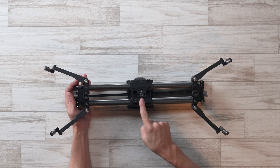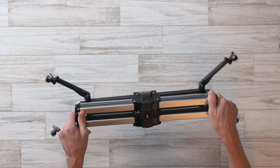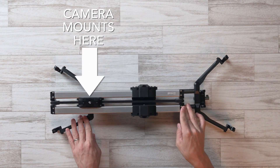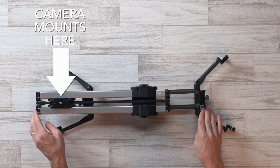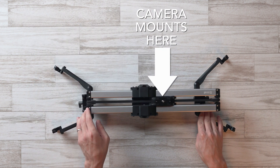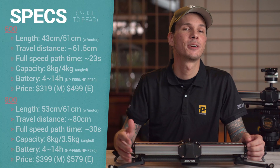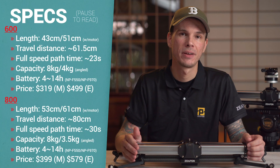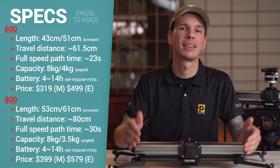The sliders mount underneath in the center, and because of their design, when you unlock them they actually travel twice the distance of the physical slider itself, so you can get quite a lot of travel from a relatively compact slider. Here are a few more specs for each of the three models, like payload, estimated battery life, total travel distance, and things like that.